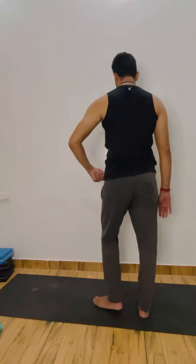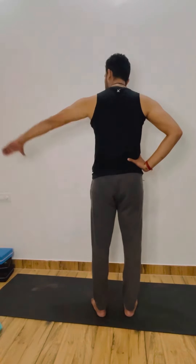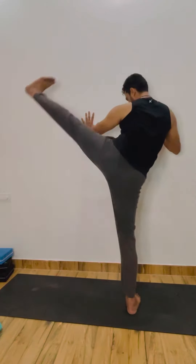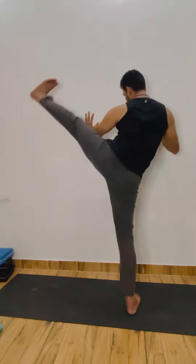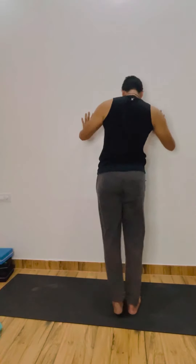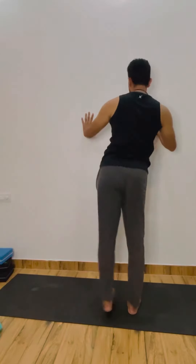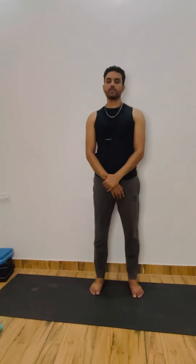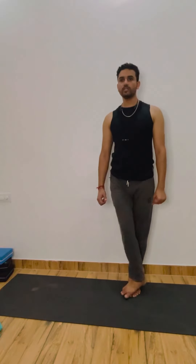So now we go for the kick — the sidewise kick. First we will try with the left leg. Same thing — you can be placed hands on the waist, left hand sidewise, or both hands on the goal. 1, 2, 3 — no hurry — 4, 5, 6, 7, 8, 9, 10, 11, 12, continuous, 13, 14, 15, 16, 17, 18, 19, and 20. Relax.